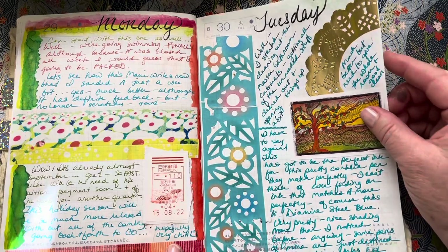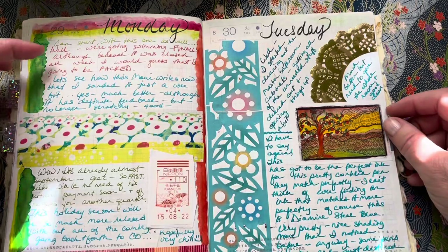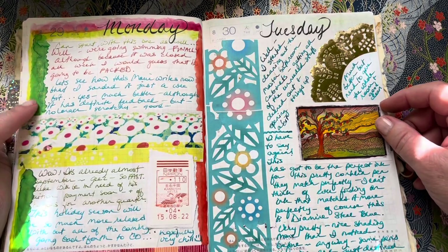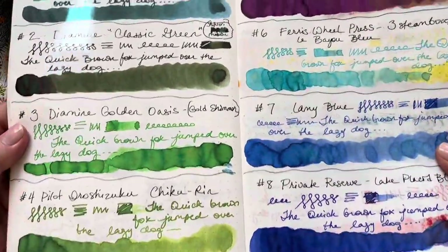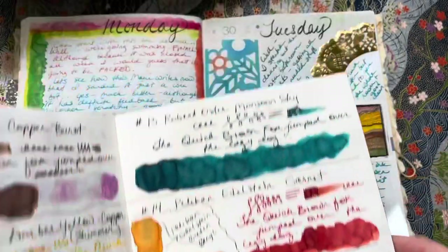This day I was just having a lot of fun using a lot of different colors and different inks. I added this one on after I got it because I didn't have it at the time — this is the Diamine Golden Oasis. These are the swatches from yesterday's very long swatching video.